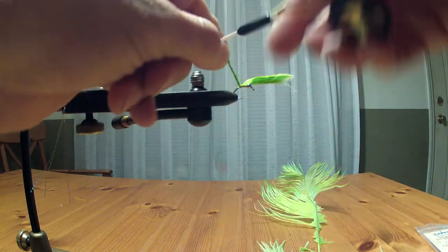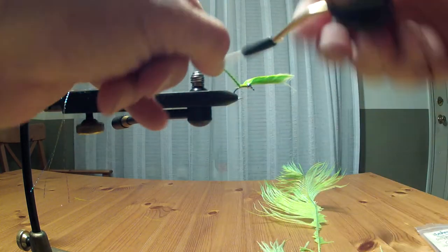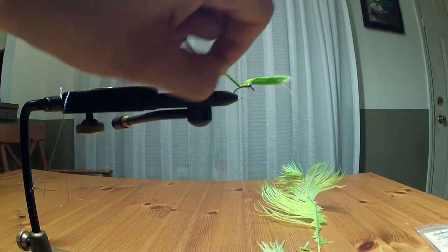Make sure you're nice and tight — you do not want the marabou to come out between wraps. The first thing that gets hit by the fish is going to be the tail, and you don't want too long a tail or you're going to get short strikes, especially with the shad.